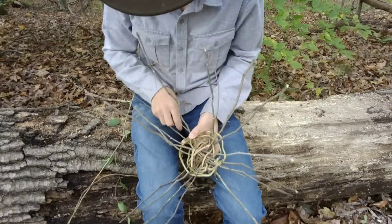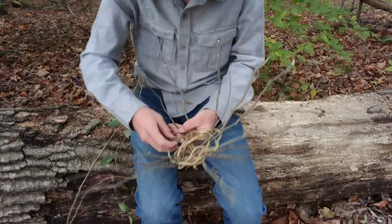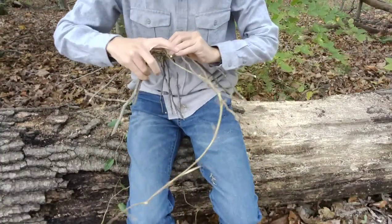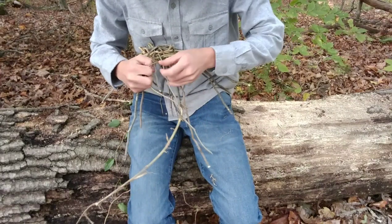And then we're just going to pick up where we left off. We went under, so we're going to go over. I can flip the basket over even if I wanted.